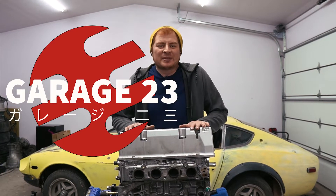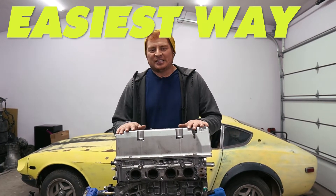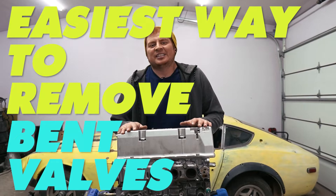What's going on guys, welcome to Garage 23. Today we're going to be showing you the easiest way to remove bent valves from your cylinder head. Let's get started.